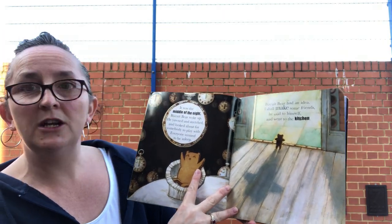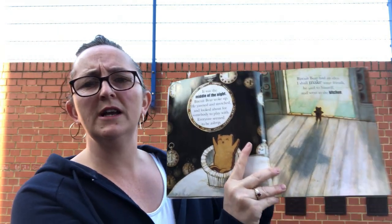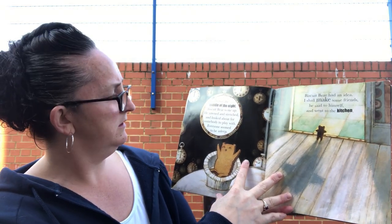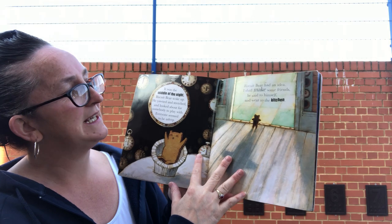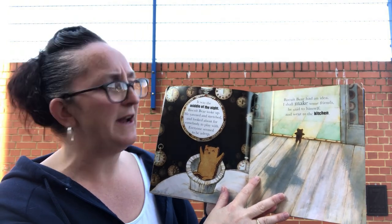It was the middle of the night. Biscuit Bear woke up — he yawned and stretched and looked about for somebody to play with. Everyone seemed to be asleep. Biscuit Bear had an idea. 'I shall make some friends,' he said to himself, and went to the kitchen.